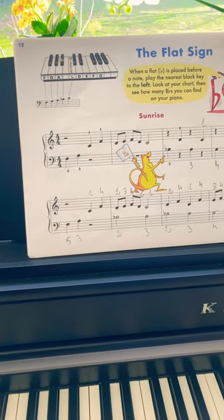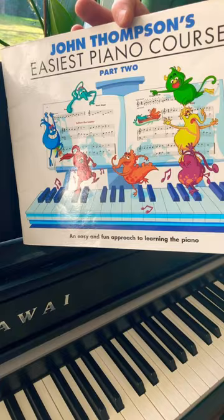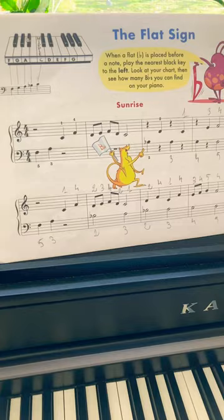Today I want to play for you Sunrise. We are on page 12 of the John Thomson's Easy Spinach Course part 2. It is the first piece using the flat sign. For the very detailed tutorial, please refer to the link in the description. Now I'm going to play it for you.